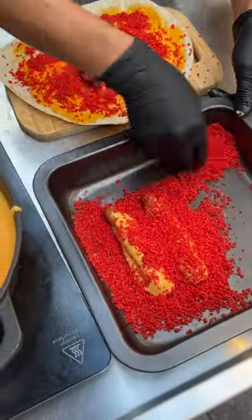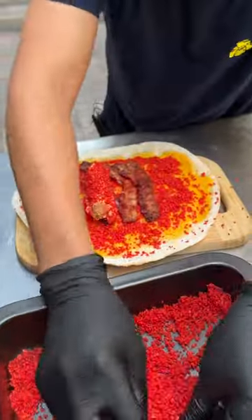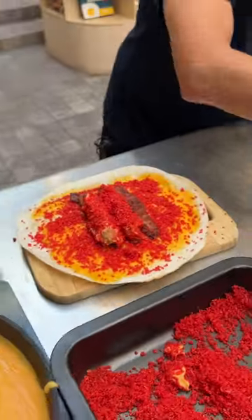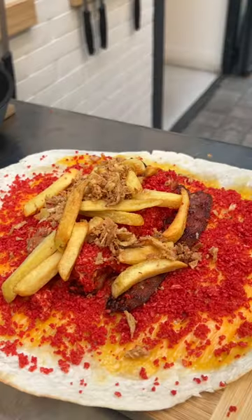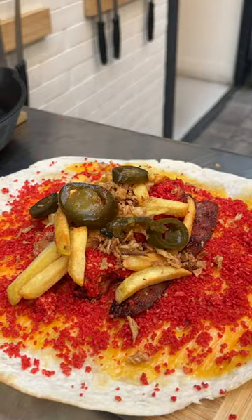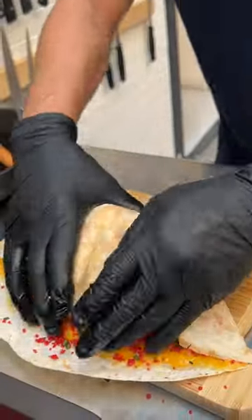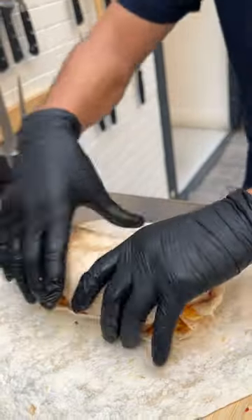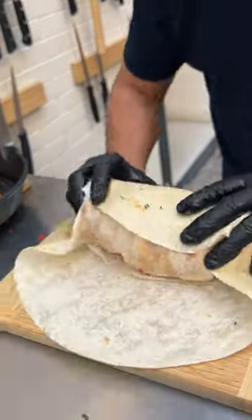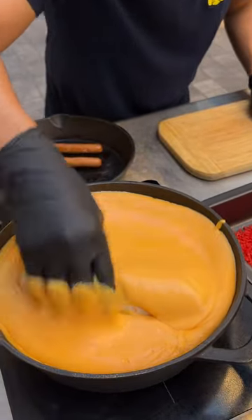Frank's hot dogs covered in cheddar sauce, got some fries, let's go with some jalapeños and some chives. Let's go ahead and close this up with a second tortilla, dip it in, make sure it's covered.